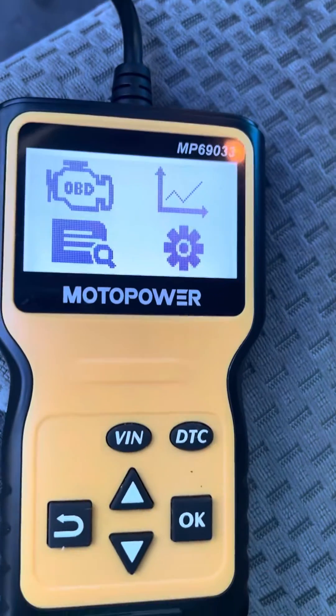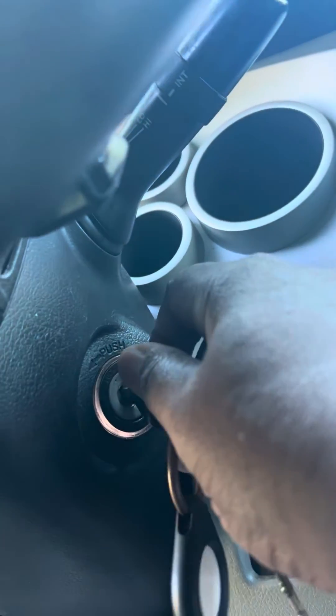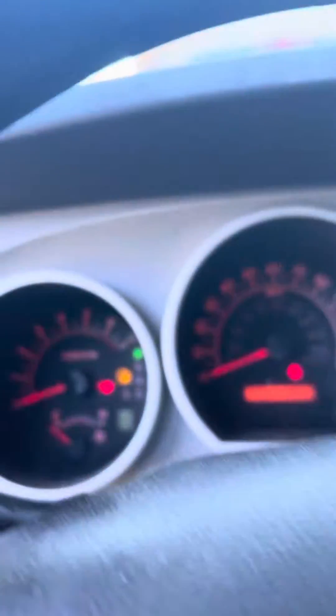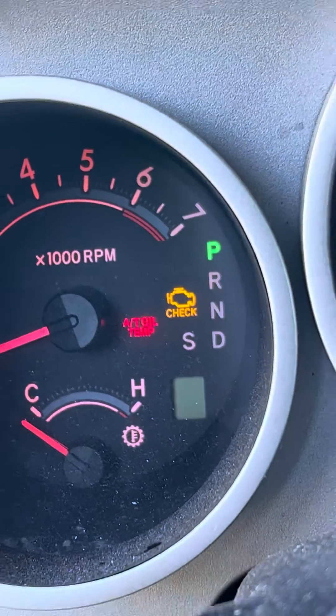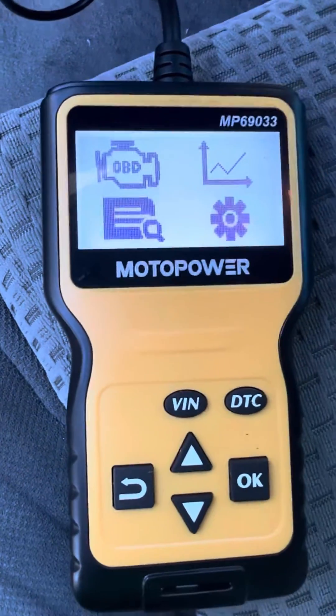Once I connect it, it's gonna power up. Then I want to go to the ignition, take my key, and turn it to the ON position — don't start it up, just turn it to ON. And as you can see, my check engine light is on.